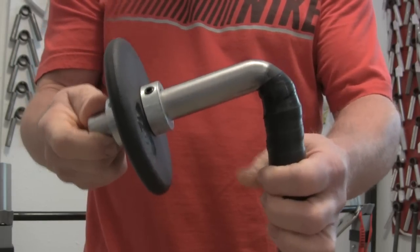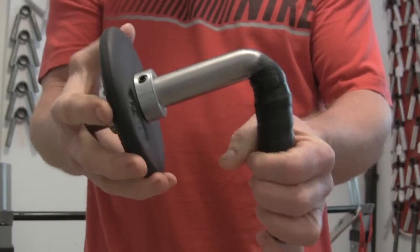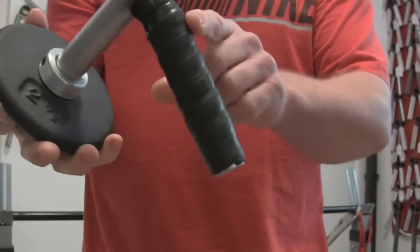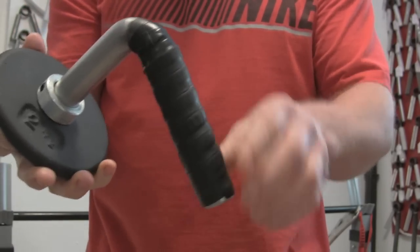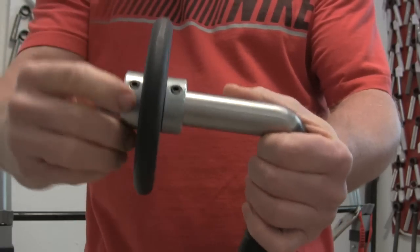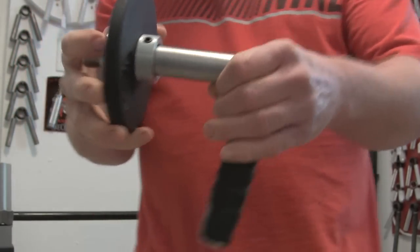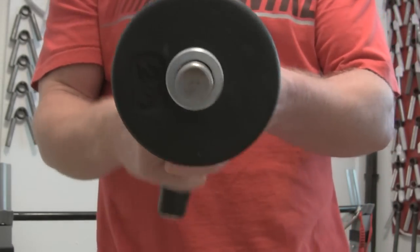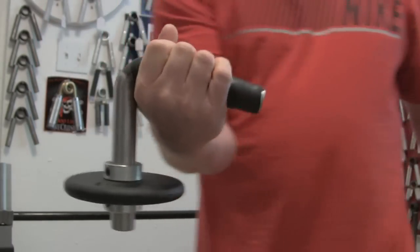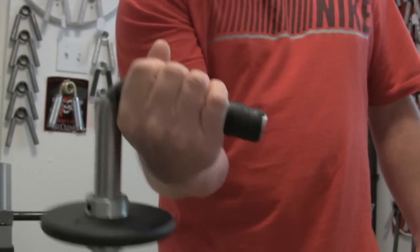That way when you're going through the range of motion the tension is more constant through the movement than it would be at 90. This is a Wilson pro wrap for tennis rackets, nothing really fancy, with some little bulldog collars to secure your weight and add as much as you need. There's a little two and a half pound plate so I can demonstrate pretty easy.